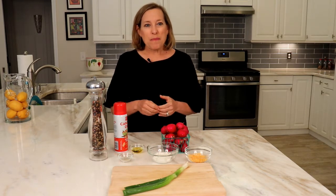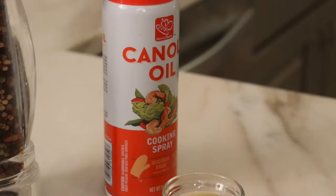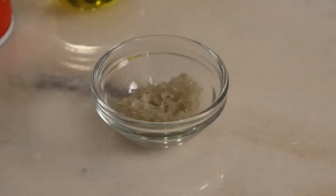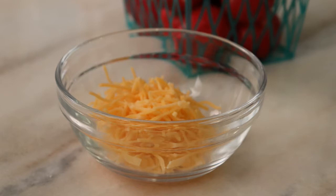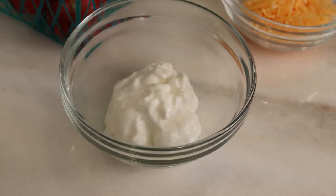Here are the ingredients: five cups water, 28 radishes, vegetable cooking spray, two teaspoons olive oil, salt to taste, fresh ground pepper to taste, one quarter cup reduced fat cheddar cheese shredded, one green onion chopped, and two and a half ounces plain nonfat Greek yogurt.